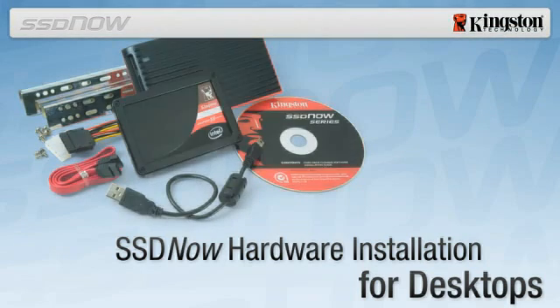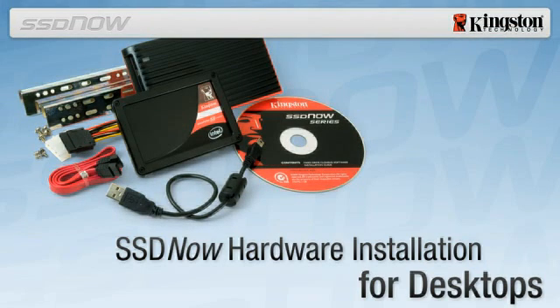SSD Now for Desktops. The Kingston SSD Now upgrade bundle is designed to make upgrading from a traditional hard drive to a solid state drive fast and easy. Before beginning installation, it is important to verify that the SSD provided in the kit is larger in capacity than the used space on the system hard drive you're replacing.